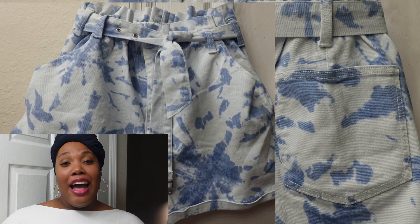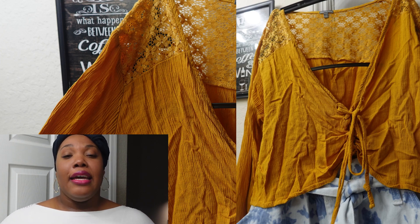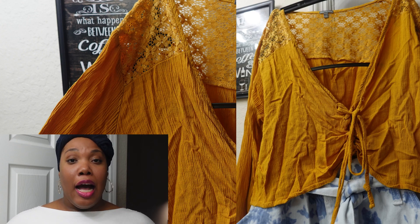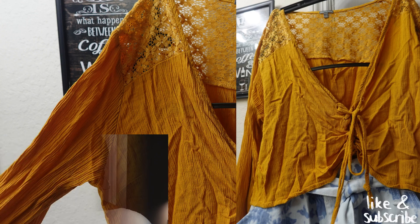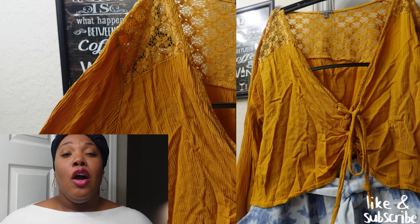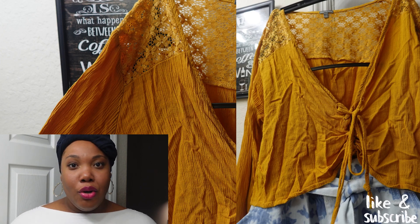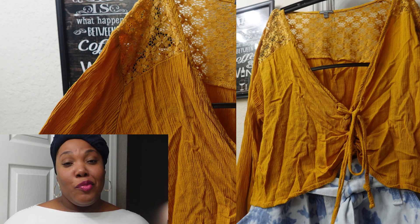The next item we have is a crop top. It has strings that come down — you can tie it if you want to. It has mesh in the back, it's long sleeve, and it also has strings on the end of the sleeves. It's really cute and the size is extra large. It's an in-between color, so I think you can rock it both summer and winter. In winter you'd want to throw a jacket over it with some nice cute leggings since it's really light.